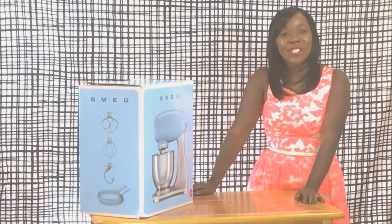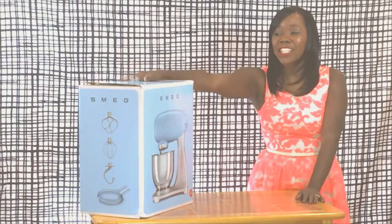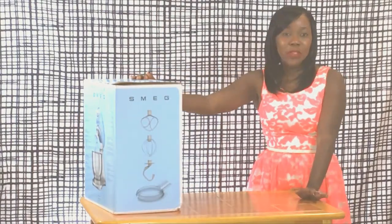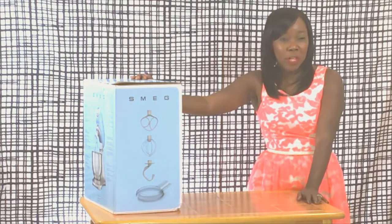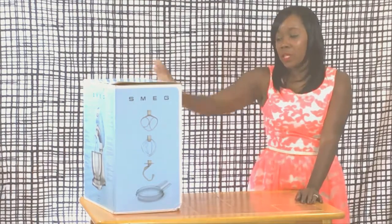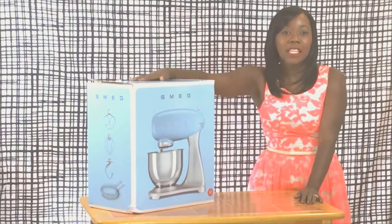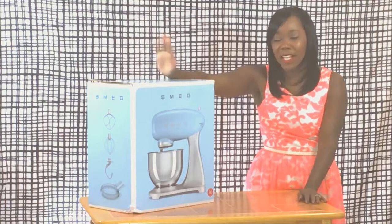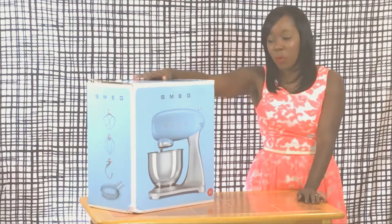Hey guys, welcome to Lifestyle Unboxed with Sherelle Starr. I'm going to be unboxing this Smeg mixer — it's one of the retro mixers they have on Williams-Sonoma. I believe it's $459, so you can check it out there. I actually selected this particular product for a segment I'm doing here in New York. I do a bunch of new segments on tech and lifestyle, so I thought this would be a really fun one.